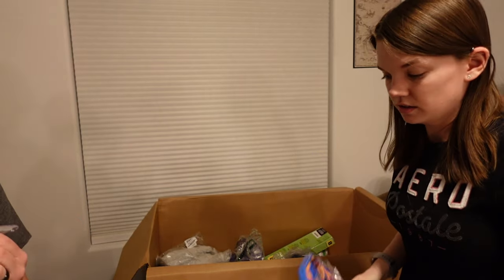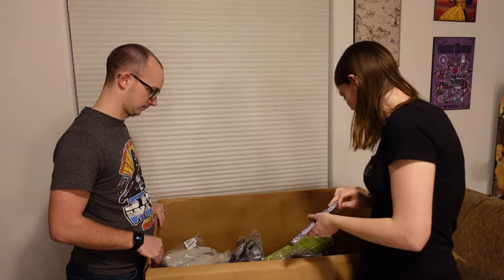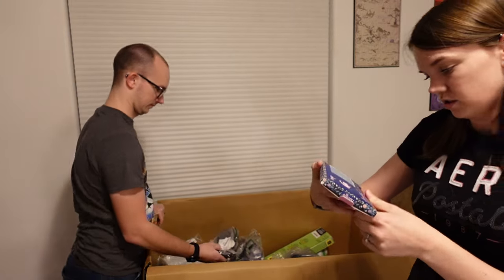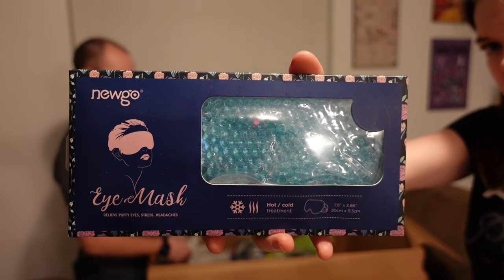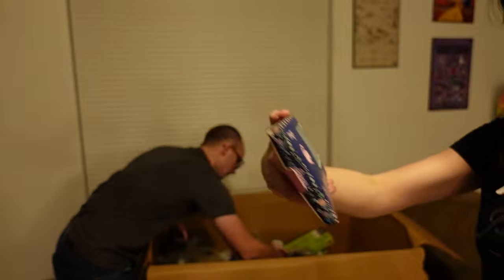What we got here is a thermometer. There's still so many things in this box — this one was really loaded. This is an eye mask — hot or cold treatment. So if you're having a migraine, pop this baby in the freezer and put it on your eyes and maybe it'll help.